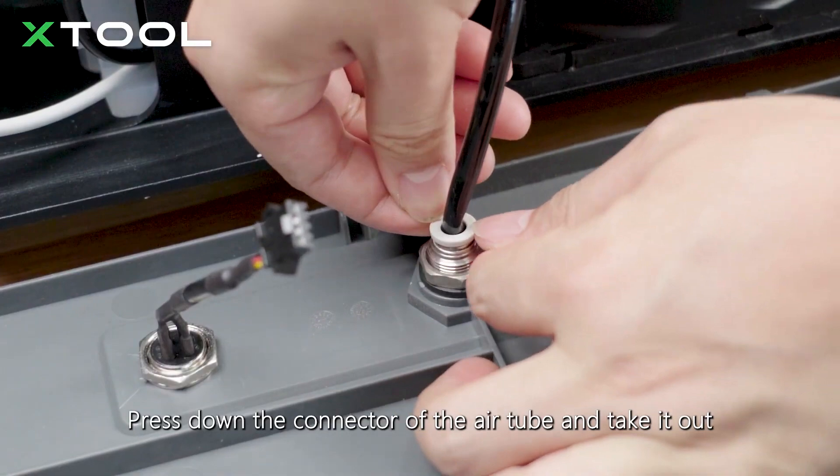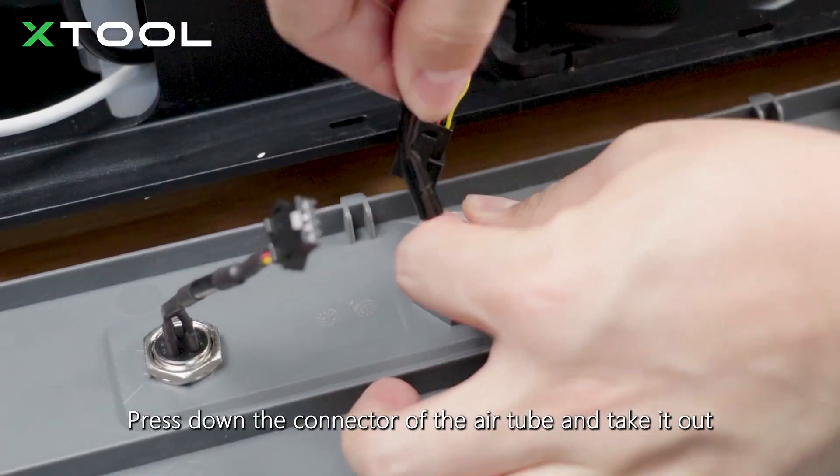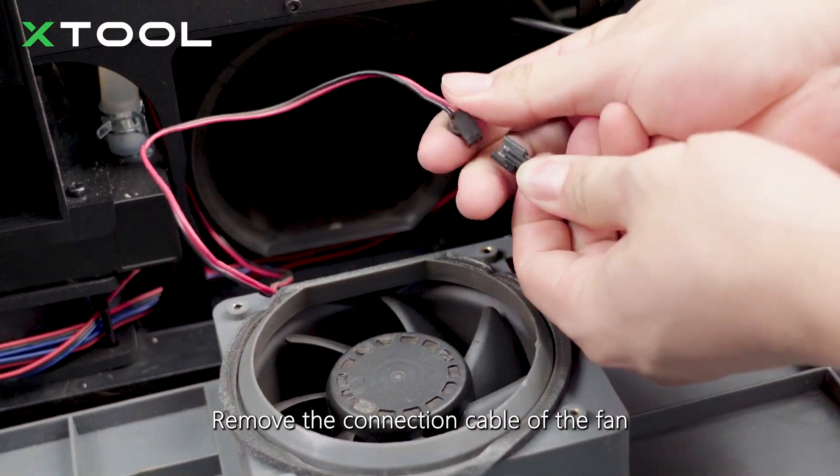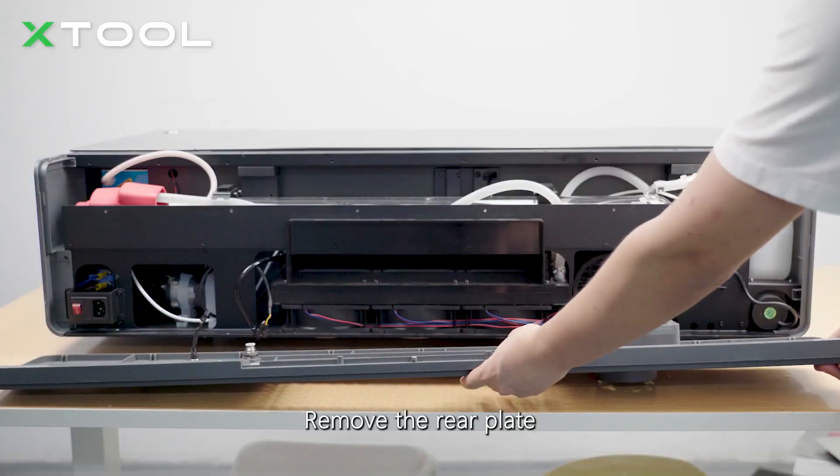Press down the connector of the air tube and take it out. Remove the connection cable of the fan. Remove the rear plate.